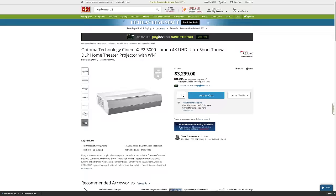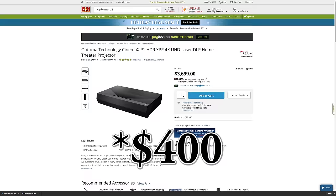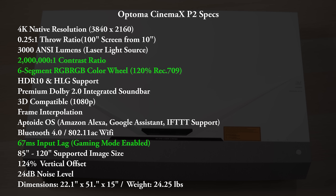So aside from the color, how does the Optima P2 differ from the P1? Well, the very first thing is the price. Priced at $3,300, the P2 costs about $500 less than the P1, which is a pretty big deal especially considering it has better specs. Some of the key features include a 6-segment RGB RGB color wheel instead of RGB Y, much better contrast with a 2 million to 1 contrast ratio, and the P2 now comes with game mode for much better input lag.